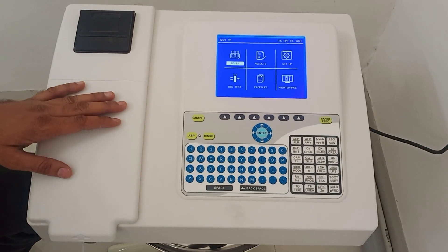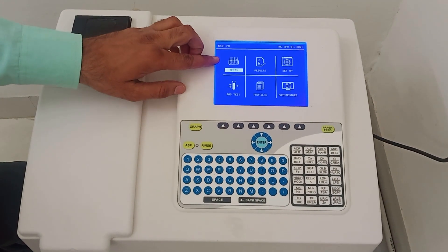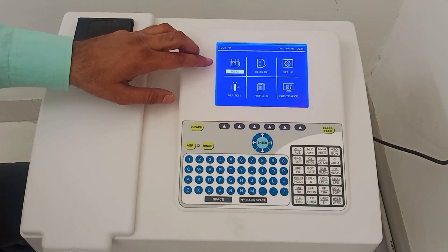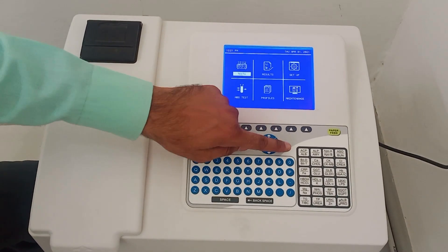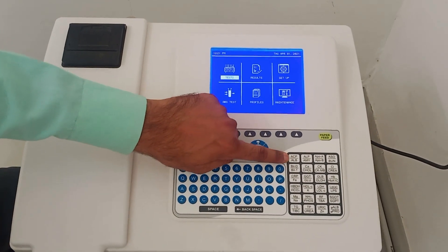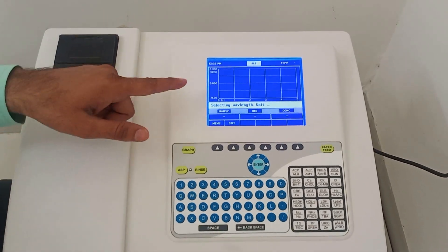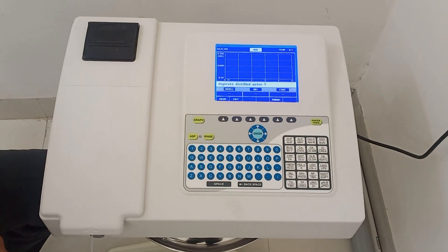This is the semi-auto analyzer. This is the main menu. Go to the test menu. We have to perform estimation of serum albumin, so press this button 2 times. ALB means albumin. Press 2 times and you can see the display.